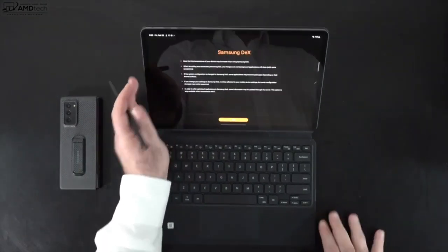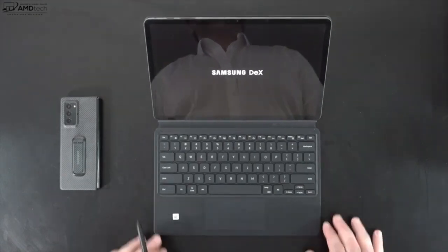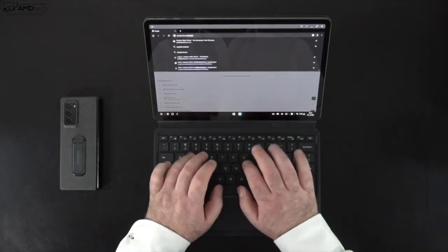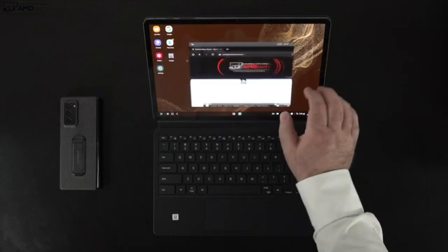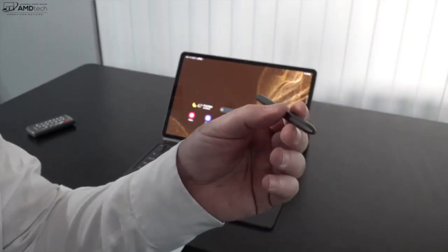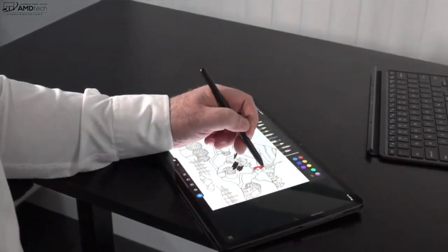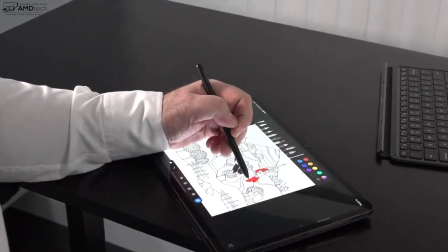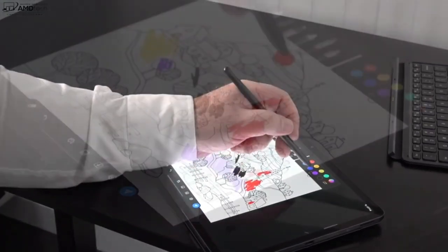As far as DeX mode is concerned, I like what this feature brings to this tablet. It gives you a more PC-like experience — it allows you to manipulate windows, move them around, use it with the keyboard cover, attach a monitor, a mouse, or a separate keyboard. It gives you a lot of options you don't get with other tablets. Using the S Pen brings a lot to the table as well — it allows you to take notes and sketch out artwork. It has a very pen-to-paper-like feel, and I'll bring you a separate video on what you can do with the S Pen.